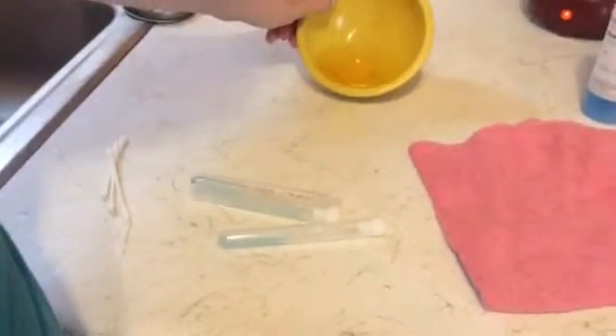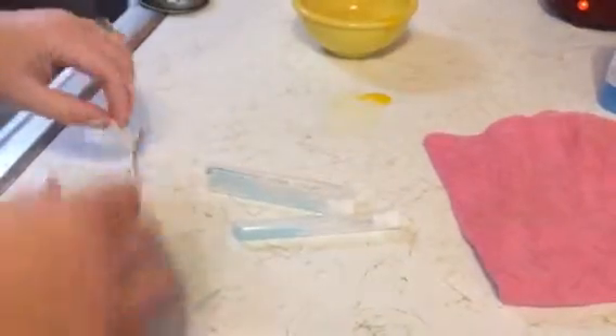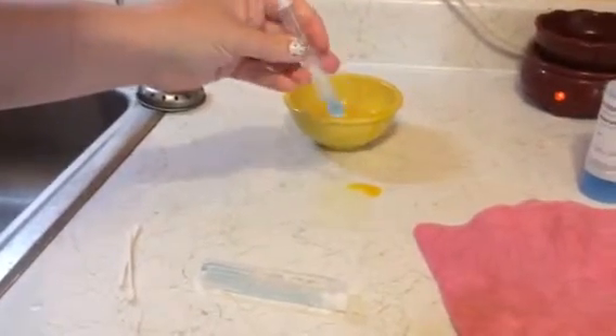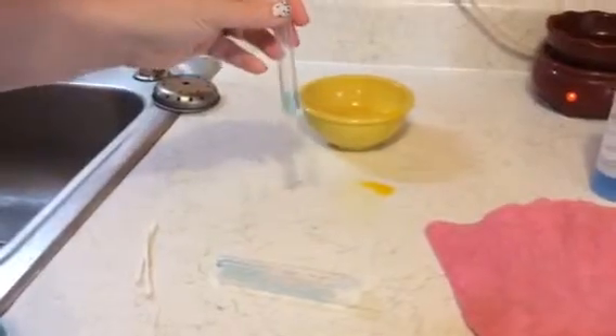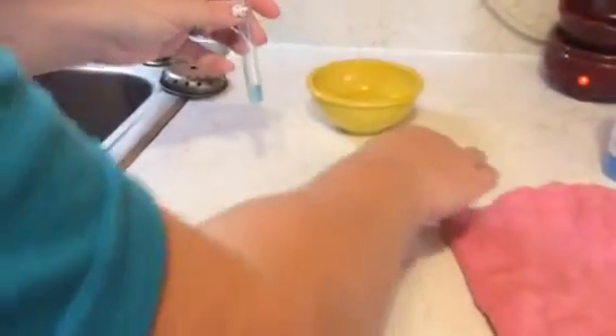To prove that Norwex microfiber is going to pick up all the germs and bacteria off your surface, I have an egg here. We poured some of the egg onto the counter. Here is a solution that's going to test any proteins or bacteria that you have on your surfaces. This is the same thing that restaurants use to test the cleanliness of their surfaces. This is a q-tip — we're going to pick up that protein.